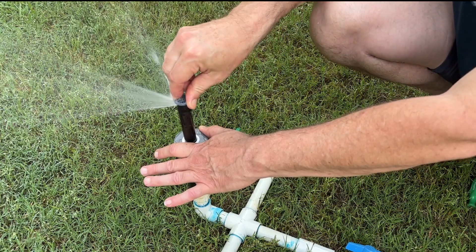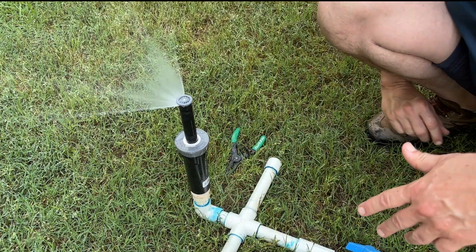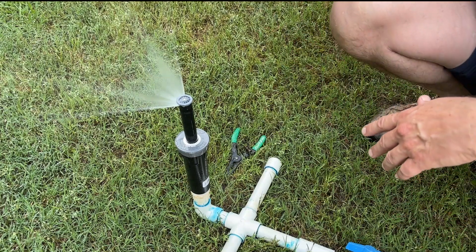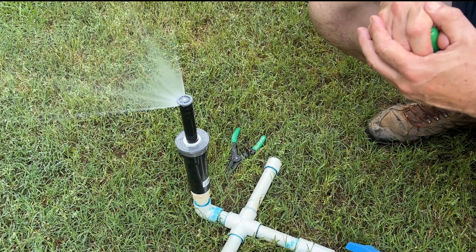Then we come back and grab a hold of the top and do the fine-tune adjustment on our left limit. And if we need to do any adjusting on our radius, we'll go ahead and do that. Otherwise we're done.